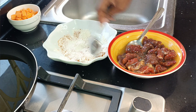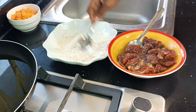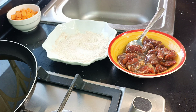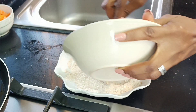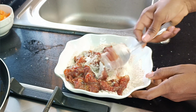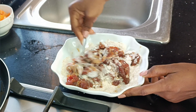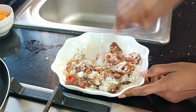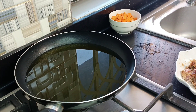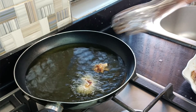To coat our beef I have some cornstarch — or corn flour if you like — some powdered pepper or cayenne pepper, and garlic and ginger powder. I'm going to give it a good mix and then add in all of my beef and stir so that the beef is coated nicely. If you don't have cornstarch you can use all-purpose flour — it also works.